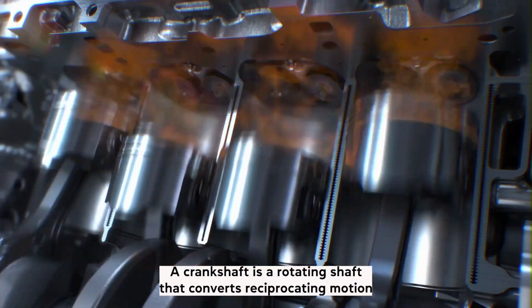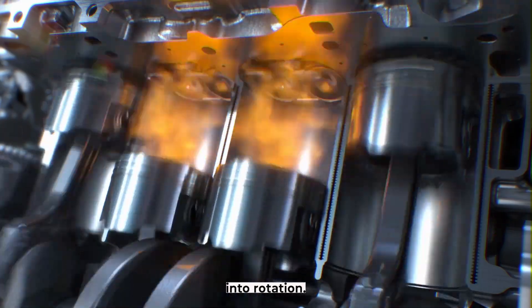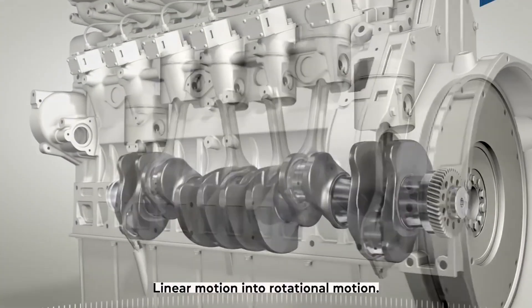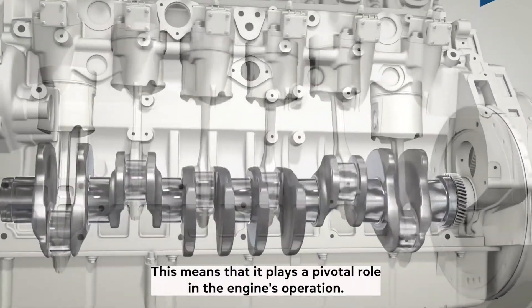What's a crankshaft? A crankshaft is a rotating shaft that converts reciprocating motion into rotation. It is a critical component of internal combustion engines, as it translates the piston's linear motion into rotational motion, meaning it plays a pivotal role in the engine's operation.